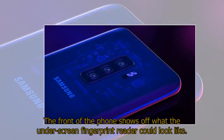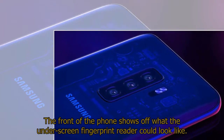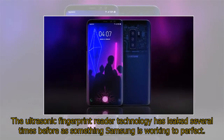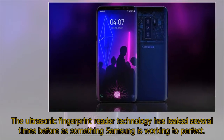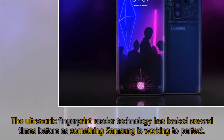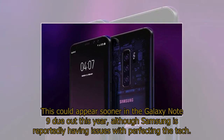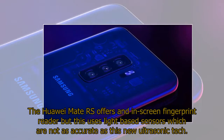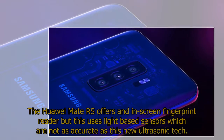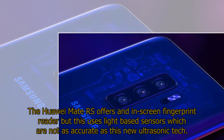The front of the phone shows off what the under-screen fingerprint reader could look like. The ultrasonic fingerprint reader technology has leaked several times before as something Samsung is working to perfect. This could appear sooner in the Galaxy Note 9, due out this year, although Samsung is reportedly having issues perfecting the tech. The Galaxy S10 offers an in-screen fingerprint reader, but it uses light-based sensors which are not as accurate as this new ultrasonic tech.